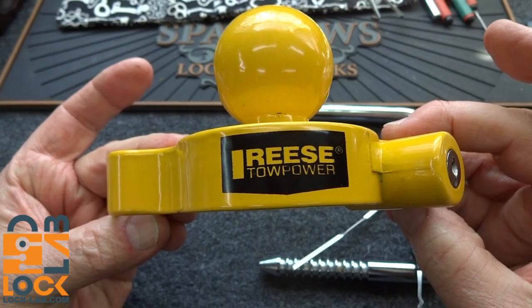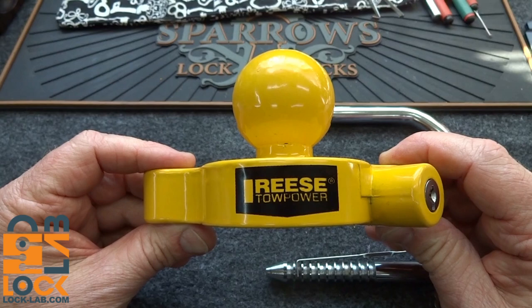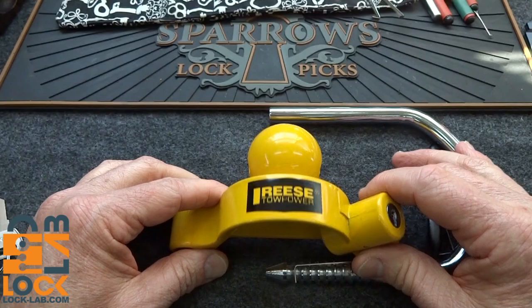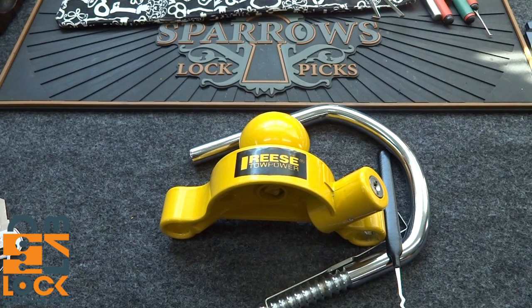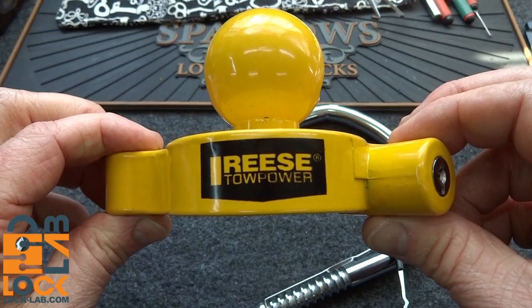The Reese Tow Power is not what you want to use to lock up valuable trailers, jet skis, or bike trailers. Think about what it is you're locking up, take the value into account, and then make the decision about how much to spend on the locking mechanism. If you buy the Reese Tow Power you're going to spend between $15 and $30 — you'll save money on the lock but lose a lot more when somebody steals your trailer. Don't do it. Thanks for your time. Stay safe. Stay legal. Stephen, thank you for the lock — I'm not going to waste money sending it back to you. Thanks guys.